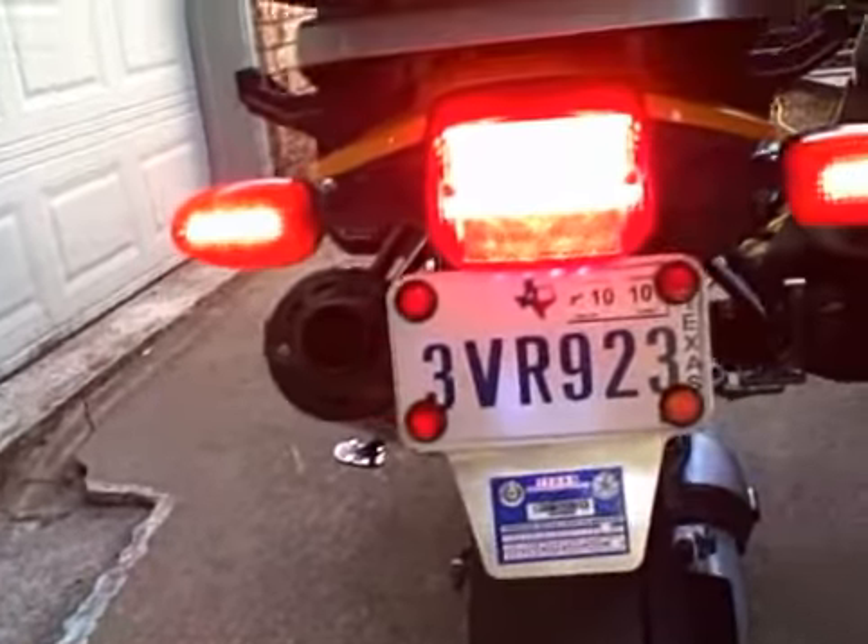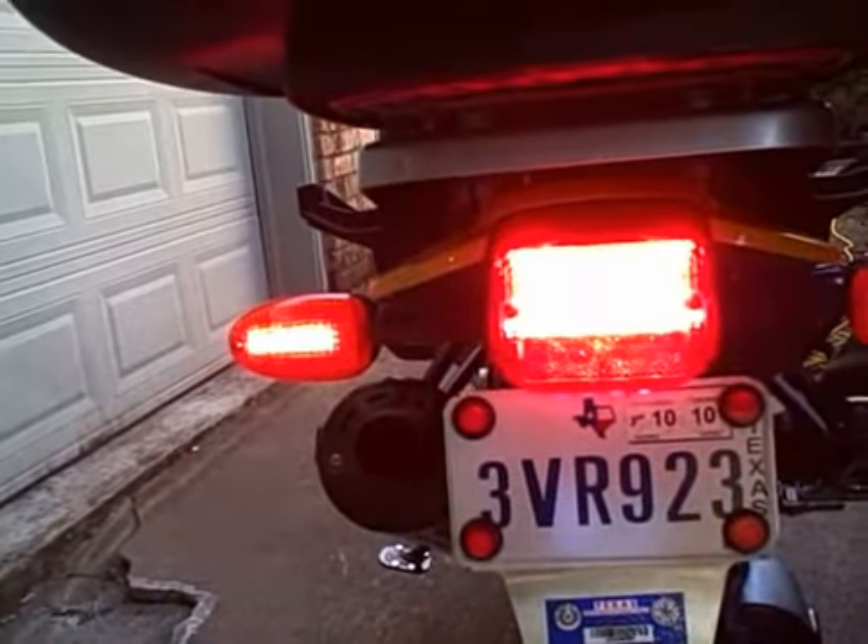Now cancel turn signal. Activate the brakes. Brakes are working, and the turn signal still brakes.